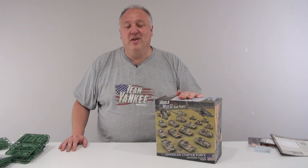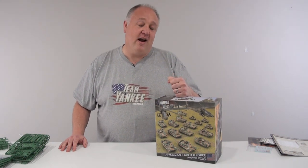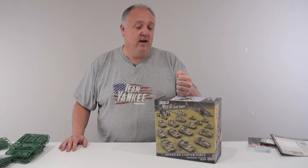Alright guys, there you have it — the World War 3 American Starter Army deal. Straight out of the box, this is going to provide you with a great force to begin building your World War 3 Army. Or if you're like me and you're looking to add to one, it's a really easy way to grab a bunch of things that are going to be very useful. Look for it in store soon.